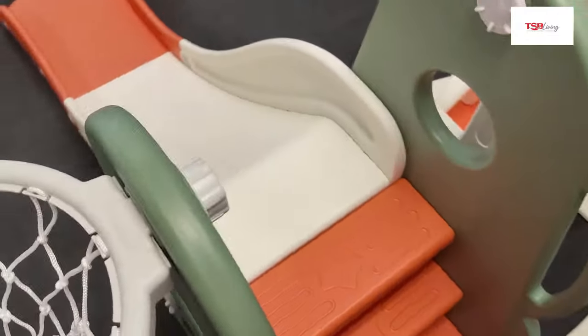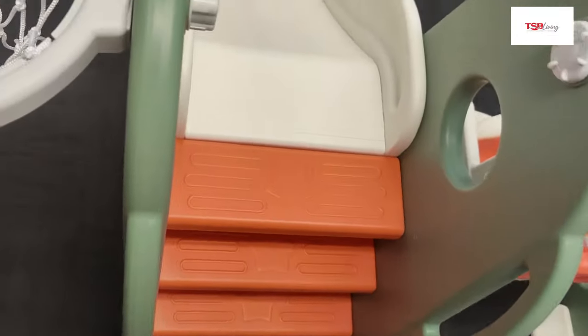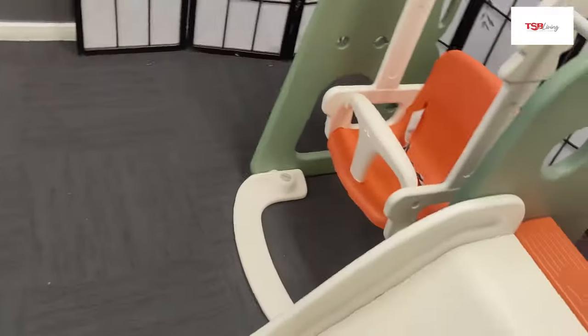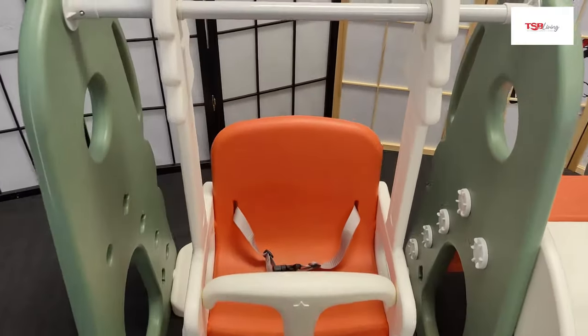This is designed with wide and sturdy steps and handles, a child-safe swing and a 1.8m slide. The overall dimensions for this unit are 195cm x 108cm x 103cm.